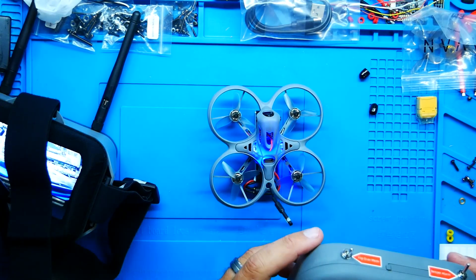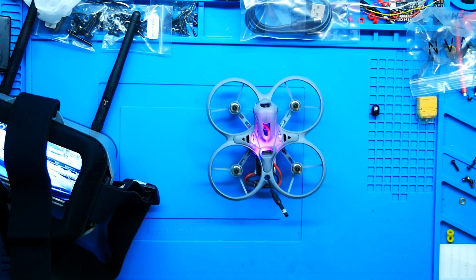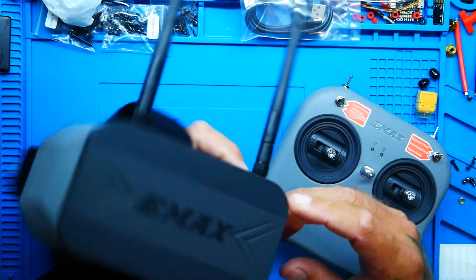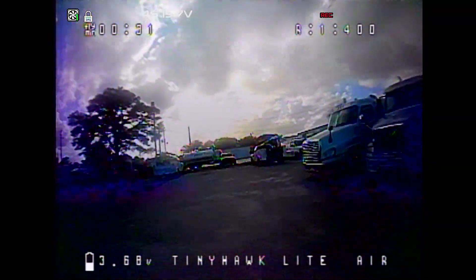We're powered up — here we go, I'm going to throttle. Here I am flying right out of the box! I didn't do anything special: I powered on the remote, powered on the drone, powered on the goggles, got video, armed, and I'm flying. And I have a switch right here that gets me from angle mode, horizon mode, all the way down to acro mode — straight out of the box. I'm going to unplug this and power down.